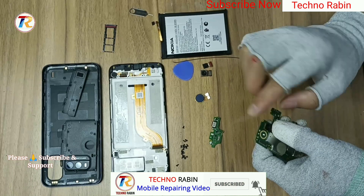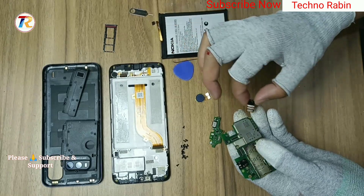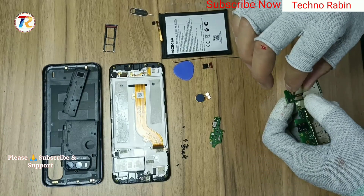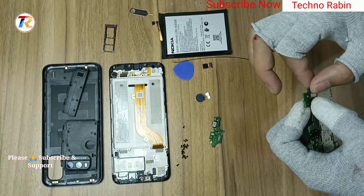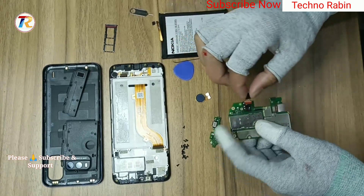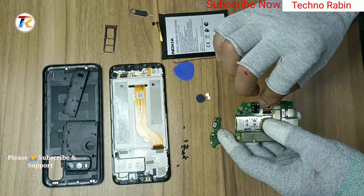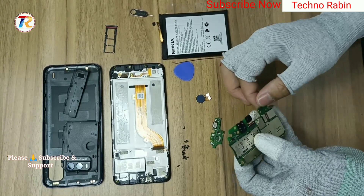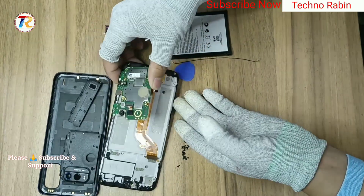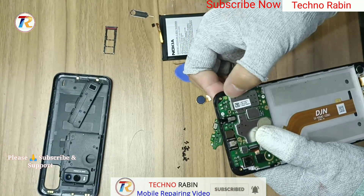Now for reassembly: first install all three cameras. Install the main PCB with LCD connection.